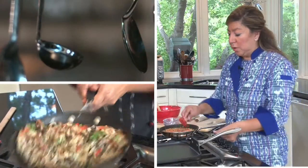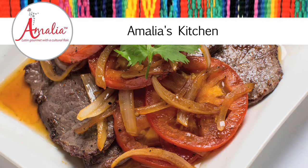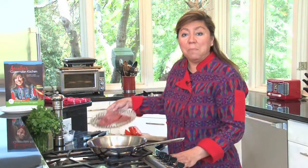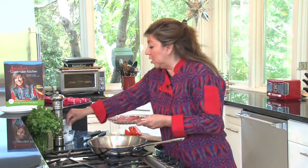The sauce is pretty much cooked, so we're going to put it on the pan. I start with minute steaks that you can buy in the grocery store already sliced very thinly, and the reason I do this is because the thinner they are sliced, the faster they will cook.